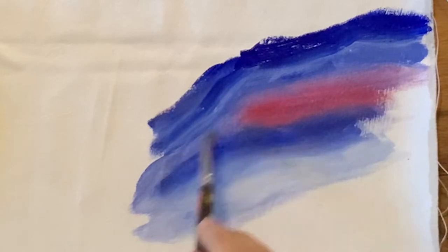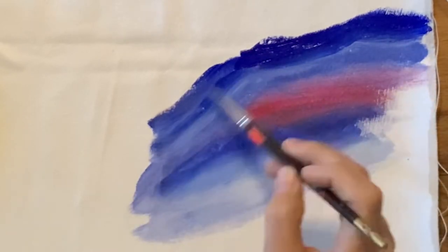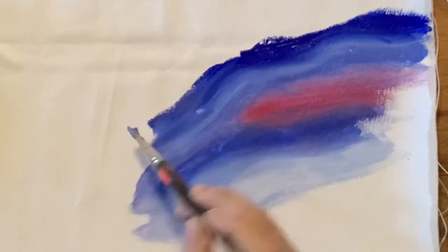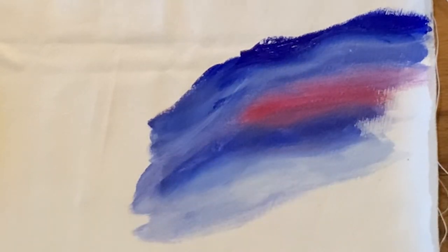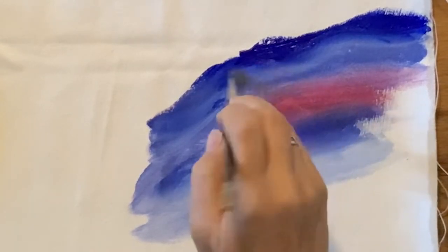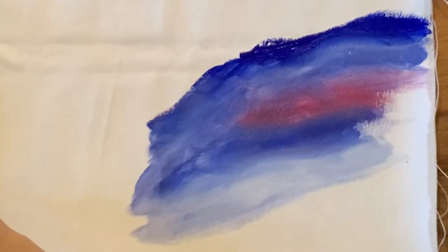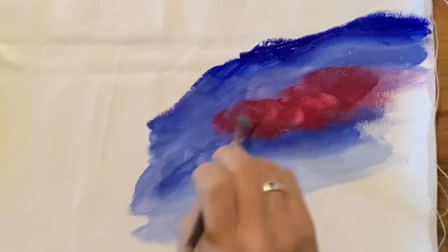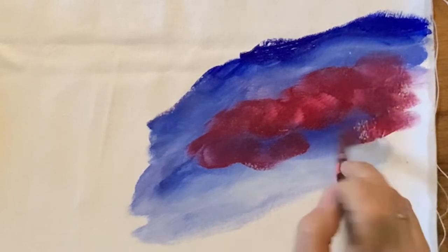This is directional blending that I'm doing right now. I tend to work kind of dry and not use a whole lot of water. Another thing you can do to blend is scumble — that's where you take your brush and make a bunch of X's. You do this when you want to blend a color that's not directional. The reason I'm getting these highlights that look really cool is because I had water in my brush.